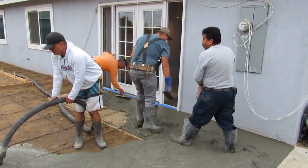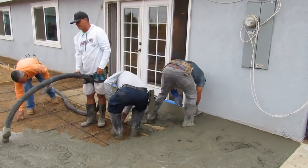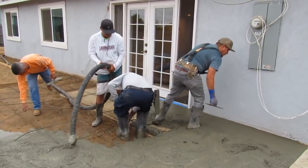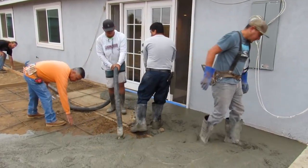These guys are so experienced. A lot of finishers will kick with their trowel and splash on the house, but these guys are way too experienced for that. I'm not going to splash on it either. Occasionally it happens, but I don't put plastic up or anything — as you can see, the house is perfect.